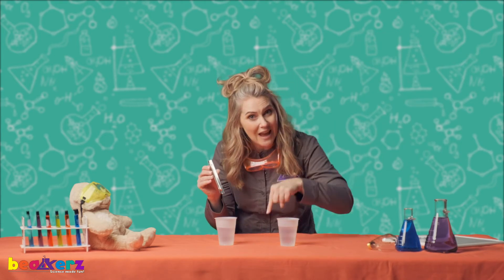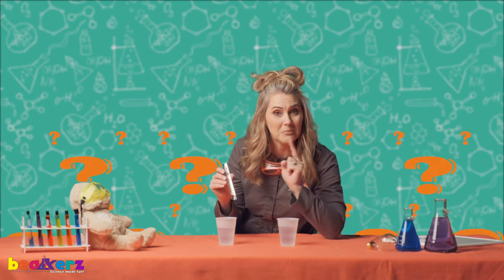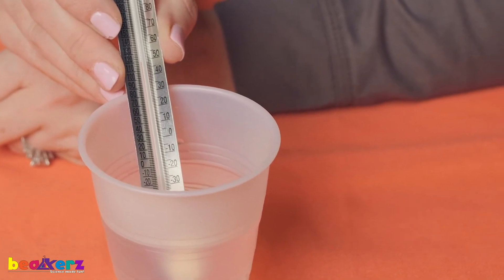Now I'm gonna put it in the warm water. If the cold water made it go down, what do you think the hot water will make it do? Make your best guess. Here we go. Up, up, up, up it goes.